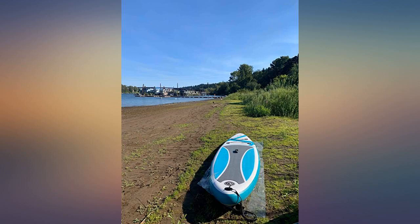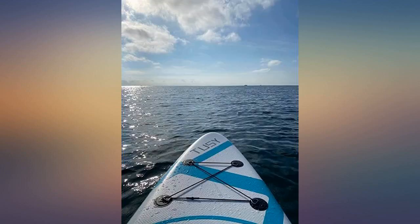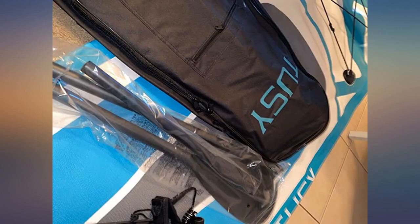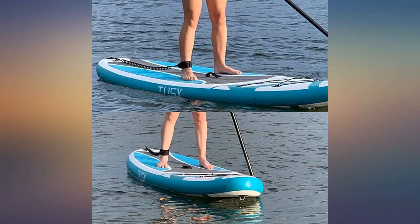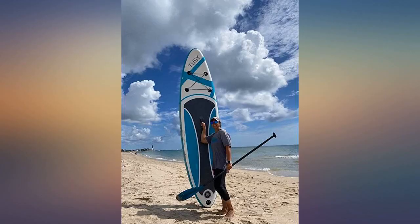Pretty good for the price — will definitely recommend the board. They were prompt in resolving my issue with a few back-and-forth emails, though time was the issue. Great company to deal with. I was super worried they would leave this unattended but they worked with me. The image above was from when I just got my paddle board — love it.